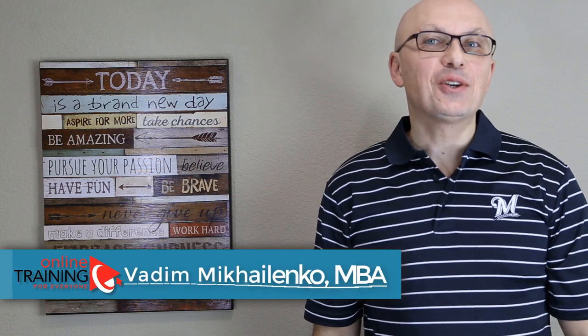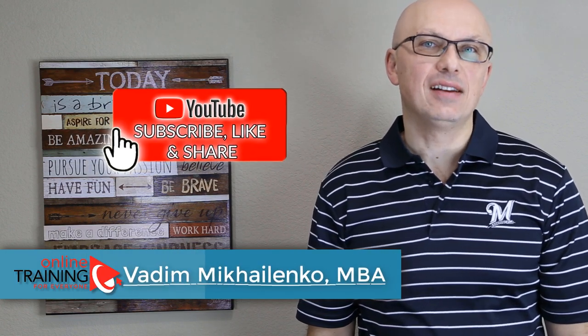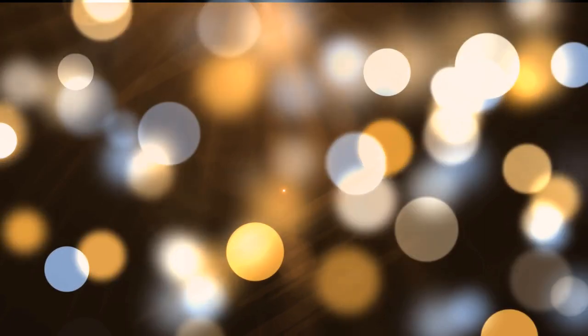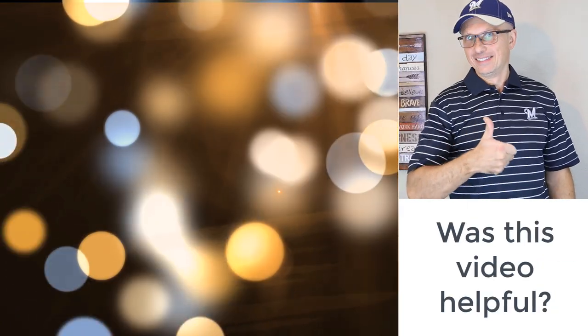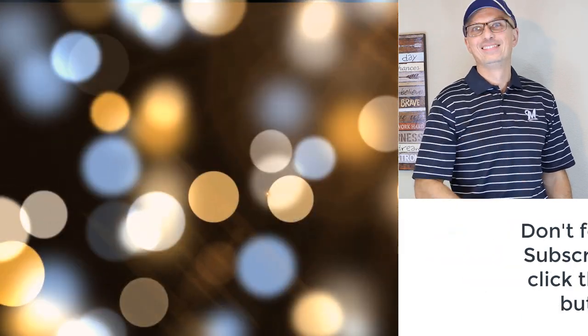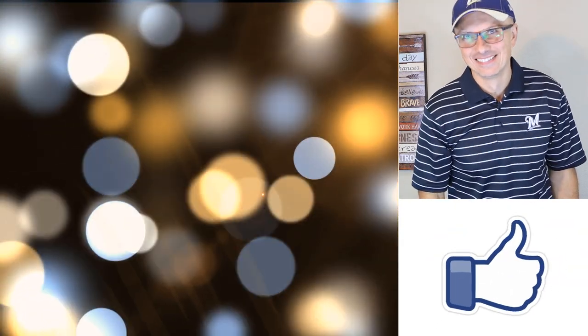If this video was helpful, make sure to click the like button and subscribe to my channel. For links mentioned, check the description. Check out my other relevant videos — we have a lot of great stuff planned and I don't want you to miss any of it. Subscribe to my email list as well; all links are on the screen. Thanks for watching.